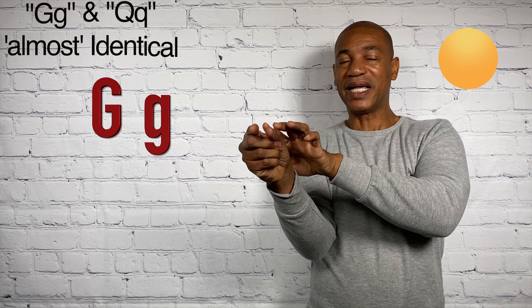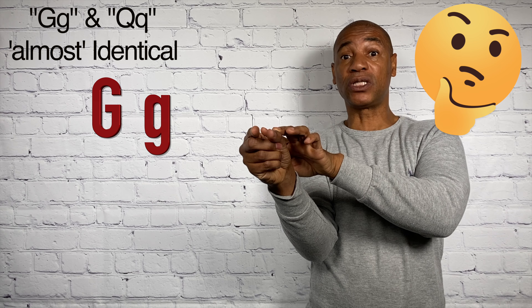G. Now I'm going to turn this towards the side here so you can see it. Notice how the thumb and the index finger are parallel with one another — one is right in the back of the other. It's important that you get this correct because there's another letter that's almost identical. The only difference is the palm orientation. So this is your G.